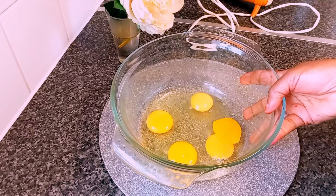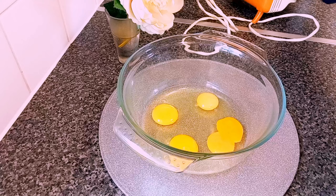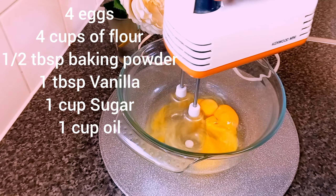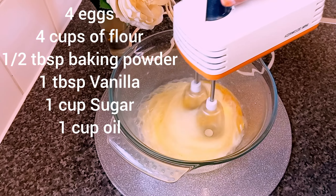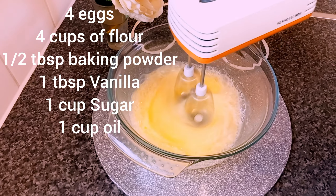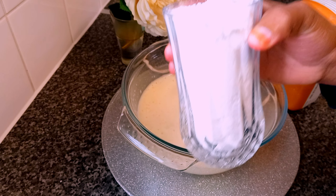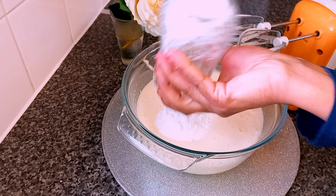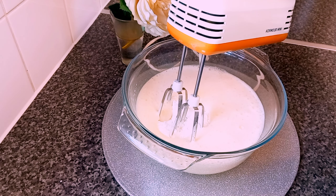Okay guys, starting here I have four eggs and I'm going to beat them until they become fluffy. Today for measurement I'm going to use glasses, so now I'm going to add one cup of sugar. Then I continue beating the eggs.